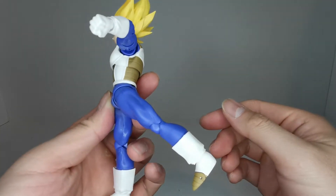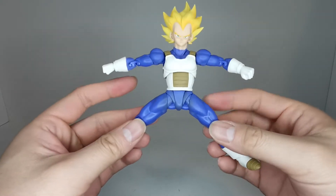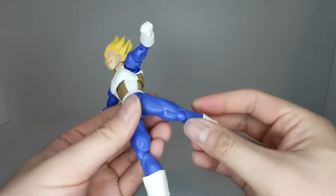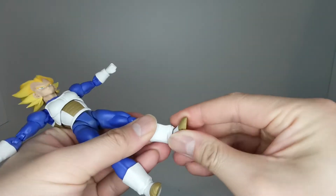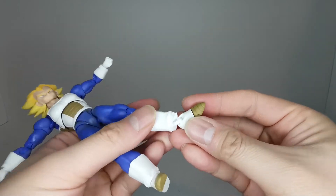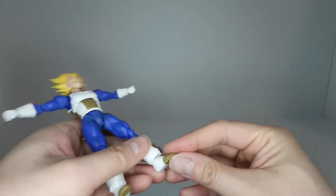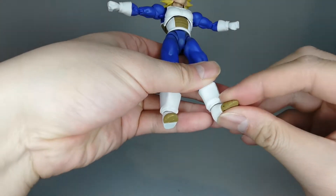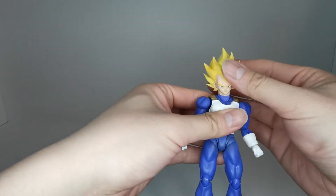Same thing going back — not the greatest. For the splits it's only around a little over 90 degrees, which is not the best. He does have a thigh swivel, knee bend that goes up that far, a double ball-jointed ankle, and a toe pivot that goes up that far. Pretty standard SH Figuarts articulation.